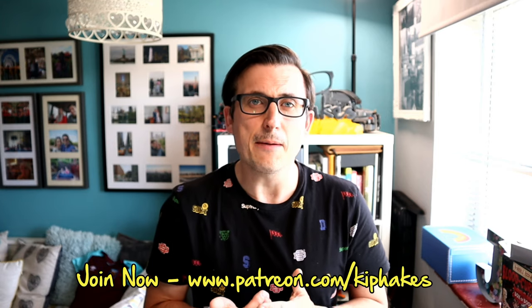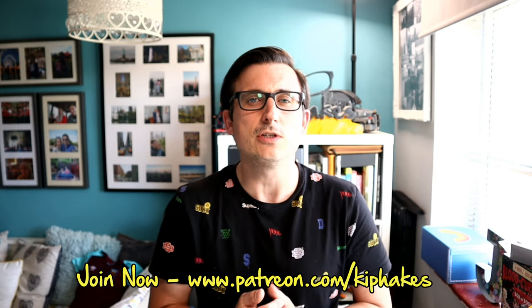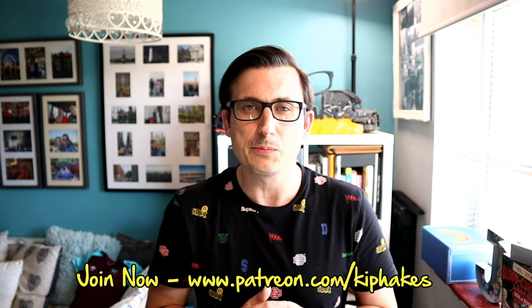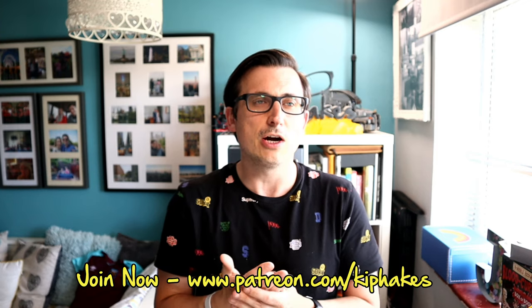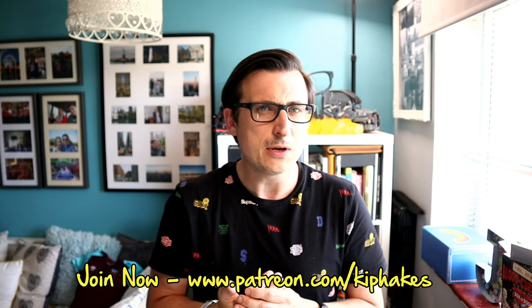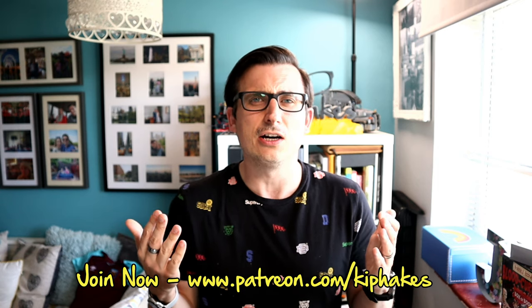Before I go I just want to say please go sign up for my Patreon - patreon.com forward slash KitPakes - from just three pounds a month you can help support this channel and make it grow, and you get a few little perks in return. No pressure if you can't - I know times are tight at the moment. Thank you so much for watching, don't forget to like and subscribe and I'll be back soon for some more vlogging fun. See ya!